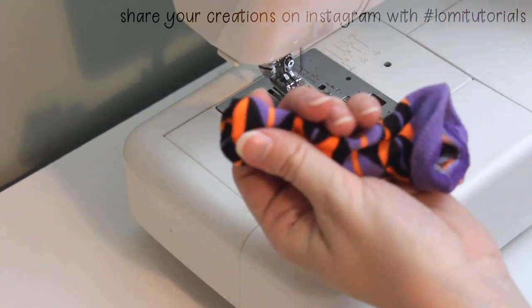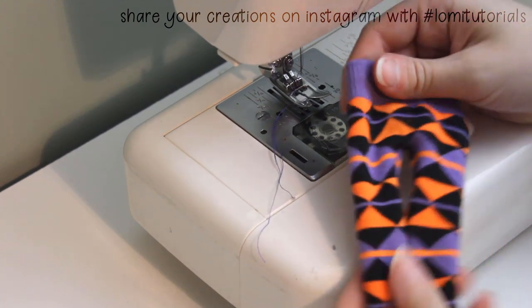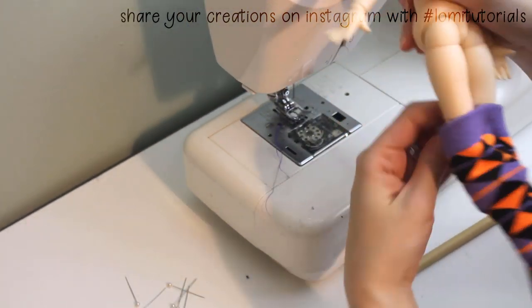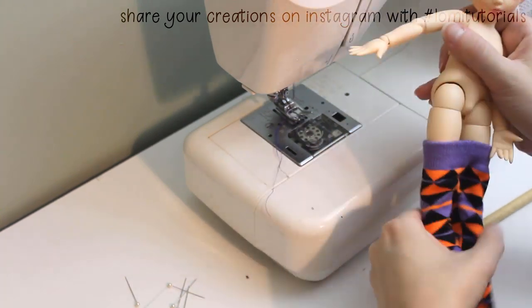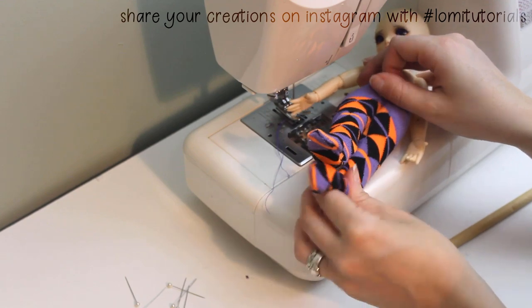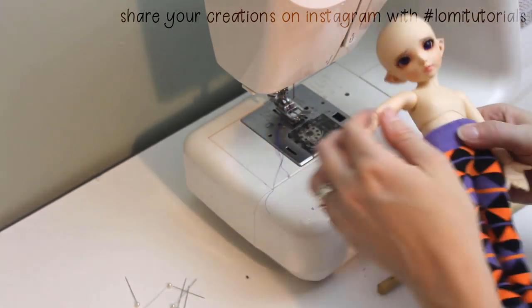I turn these right side out to make sure the seams are closed well, and they're already looking cute. They're almost done too. The last thing I have to do is adjust the fit of the waist. I slide the stockings onto my doll to see where it needs to be taken in. You'll want to do this with the sock inside out on your doll, like we had it before, so that you only have to pin once.